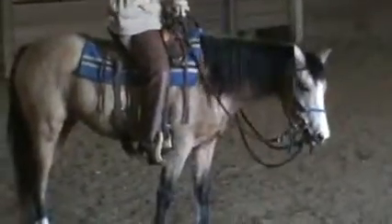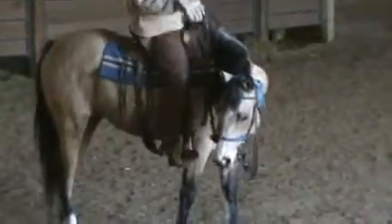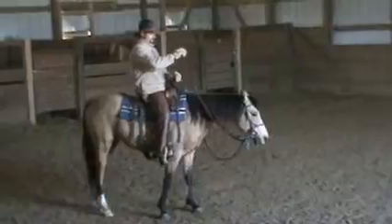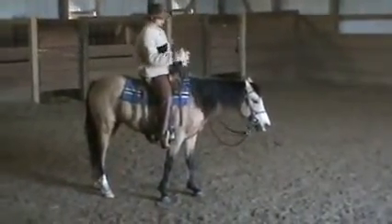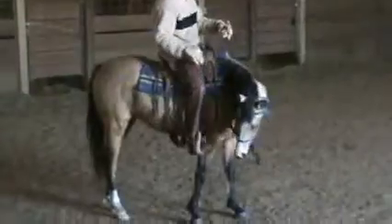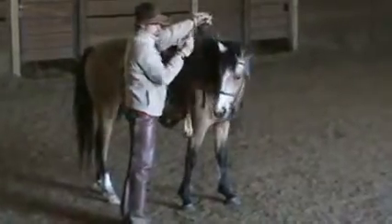When you dismount, doesn't matter — either side, whichever. You're going to tip their head. One other thing: safety — always have at least one hand on a rein at all times, even when you're sitting here talking with your neighbor. Just have a hold of them, because she is a youngster. She's going to tip her head — hold it — and you just step off. As soon as you're off, you're going to release when she gives her head to you.